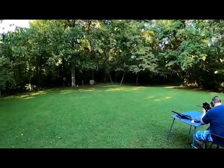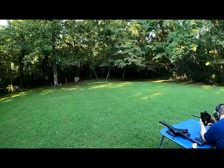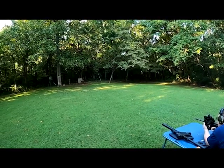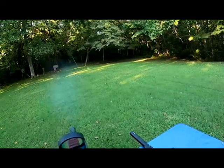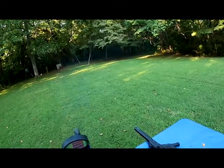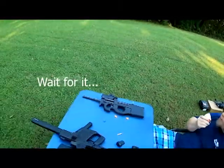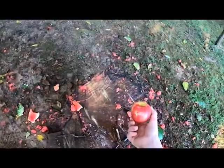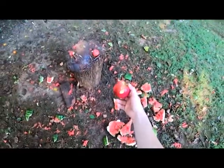Now let's go ahead and check out what our accuracy looks like. Range clear. Subpar — subpar. Oh, right through the center. Right through the center again, multiple times. I spoke too soon. Right through the center.